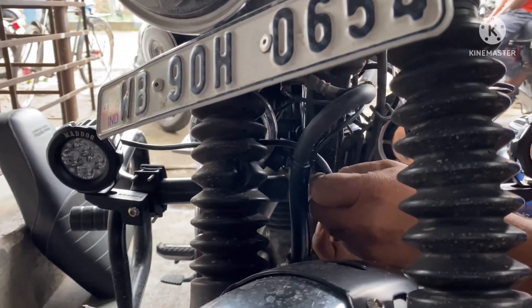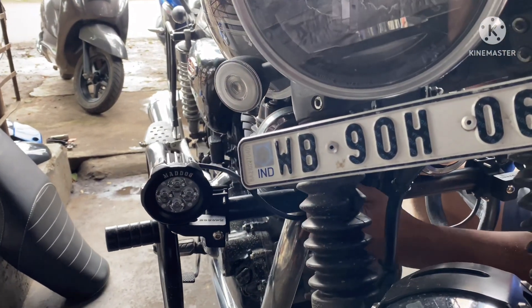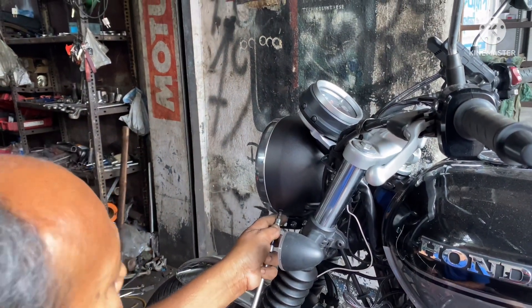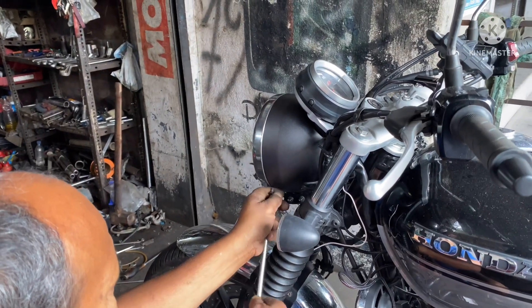The auxiliary lights and the switch are now being connected to the harness. The next step is connecting the ignition wire of the harness to the ignition of the bike, which is a tricky one — you have to go inside the headlamp where you will find the bike's ignition connection.